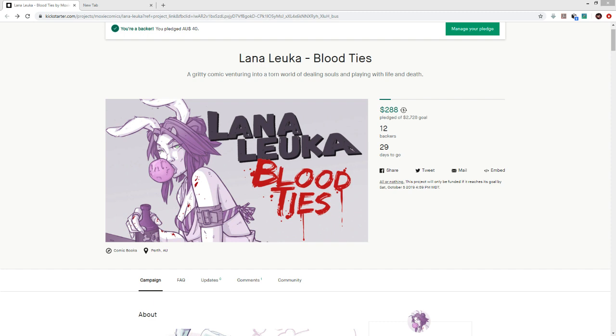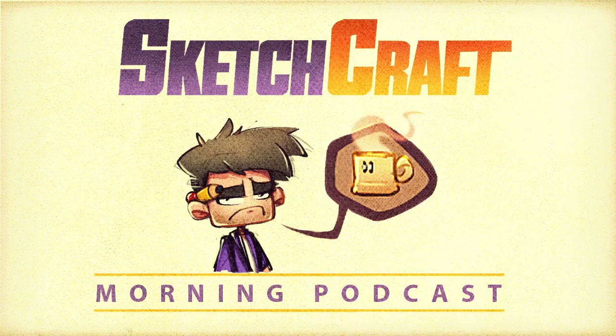Lauren is given an open invitation to come back on the podcast anytime. Rob signs off, plays the goodbye music, and wraps up by reminding listeners that Lauren has a new book called Lana Luca, and that there's a lot of talented people out there — chances are you're one of them, and one day you'll need to hire him to draw a variant cover, because YouTube certainly isn't paying his bills.